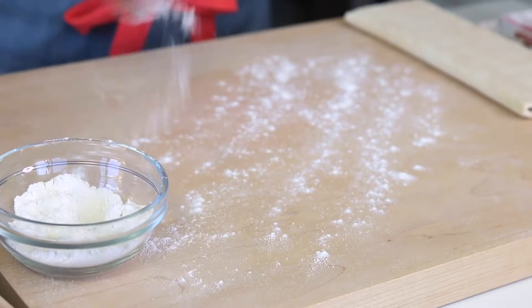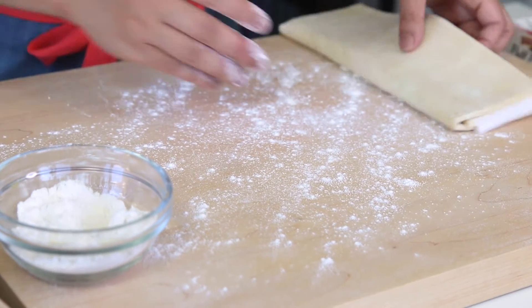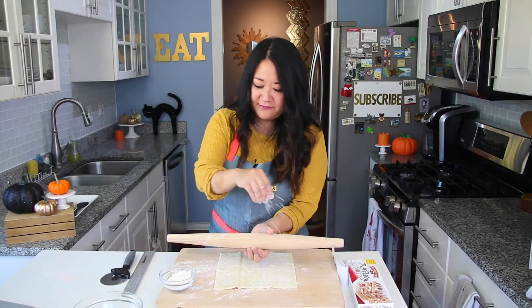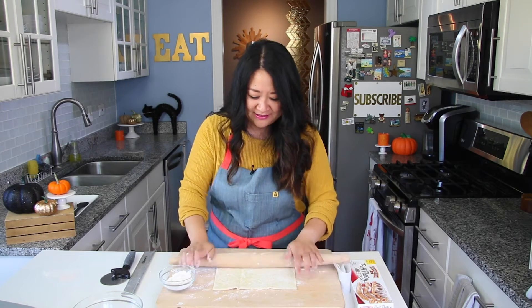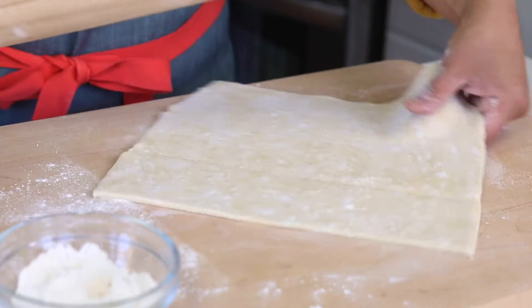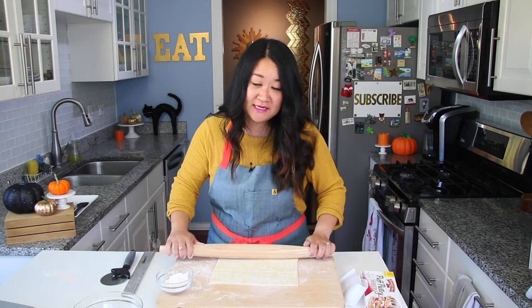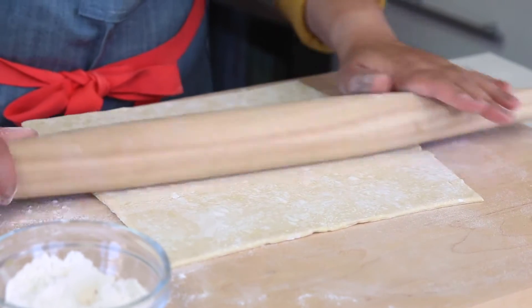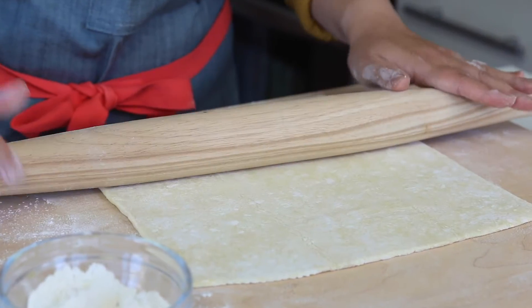It feels really refreshing to be back in the kitchen. I have a thawed piece of puff pastry right now. What works best is to thaw it in the refrigerator overnight — it usually comes frozen with two sheets. I already rolled out one sheet and it's in the fridge. The key tip: keep puff pastry cold because all those layers of butter are what make it puff and flake in the oven.